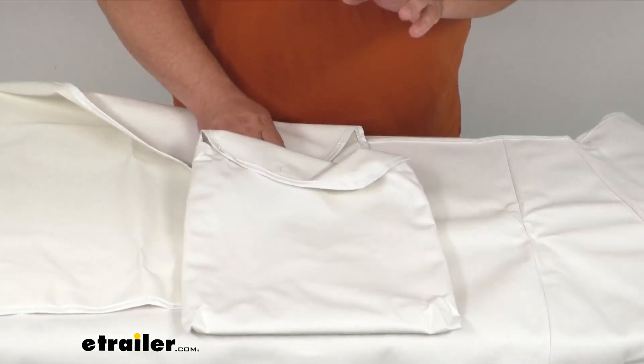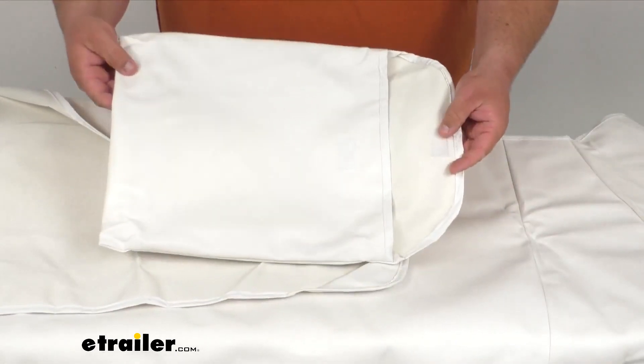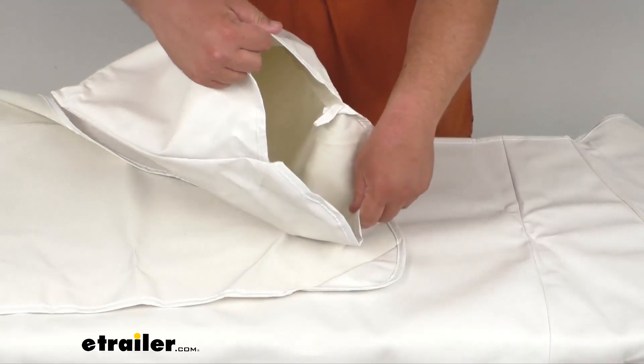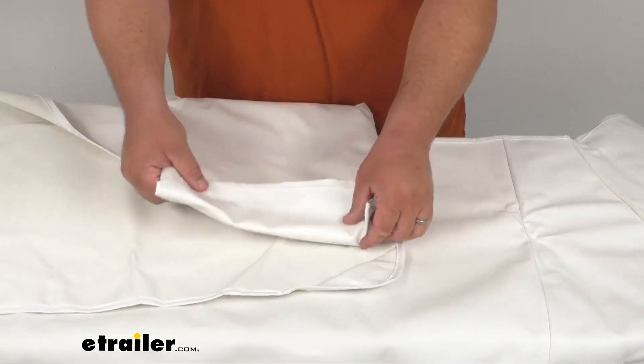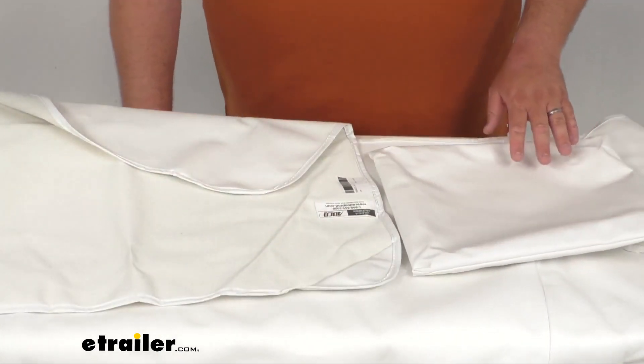It also folds up completely and it comes with this nice storage bag. It's got a hook and loop seal — same material. You can fold it up and then stow it in a nice out-of-the-way place inside the cargo area, maybe one of your cargo doors or just inside the cab area of your RV.